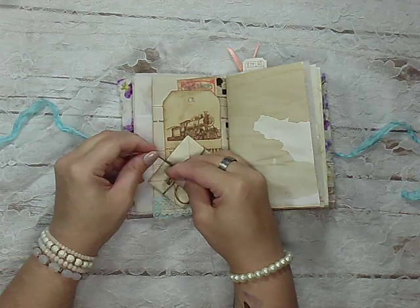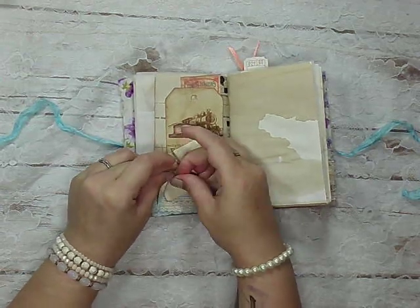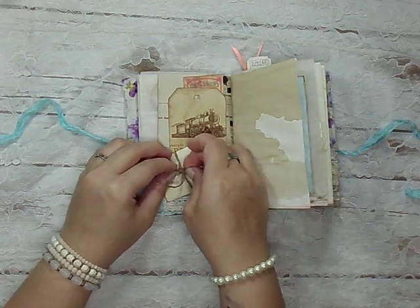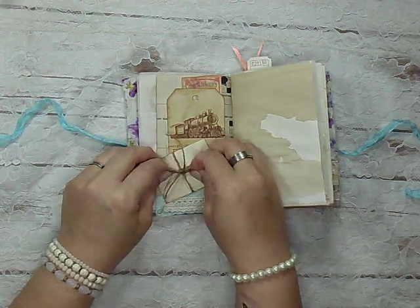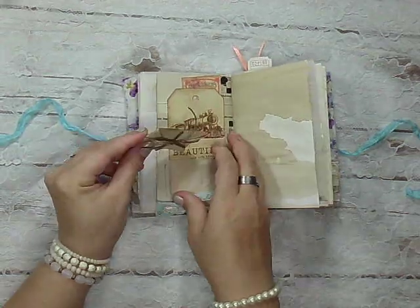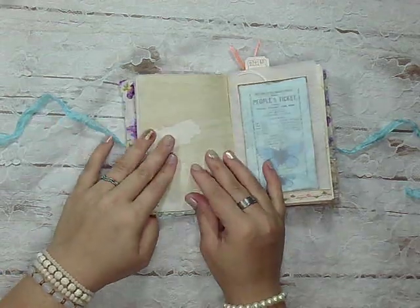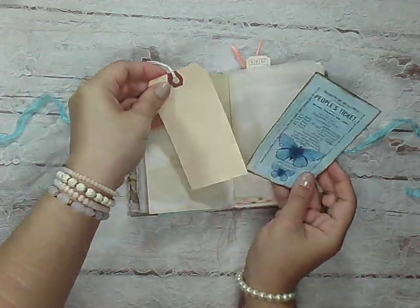I didn't really put this on here originally but I thought it'd be really cute — it stays closed on its own. I was going through a twine phase and I really wanted to use my twine. There are some more pockets and extra stuff.